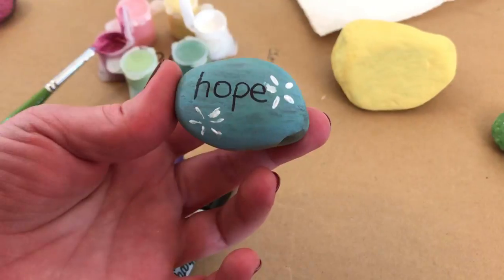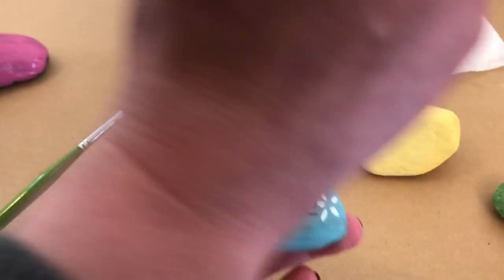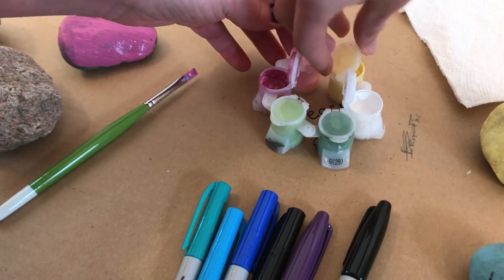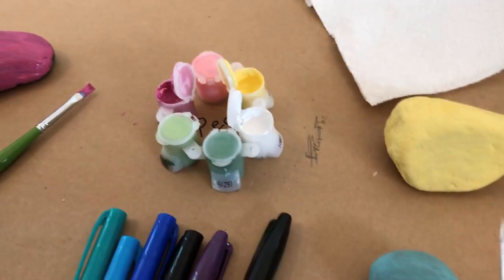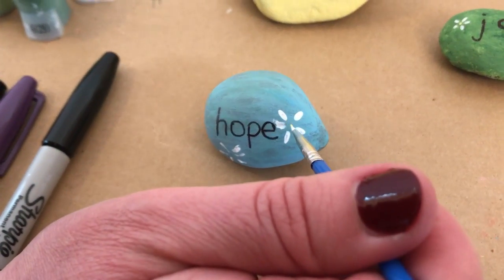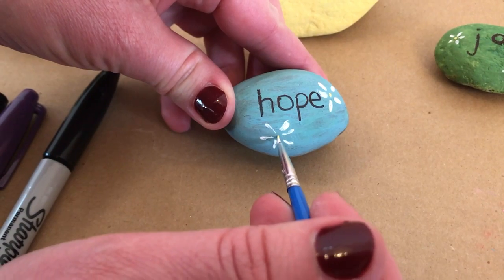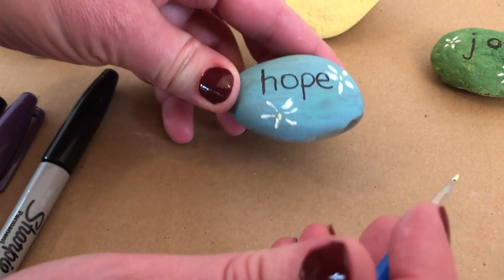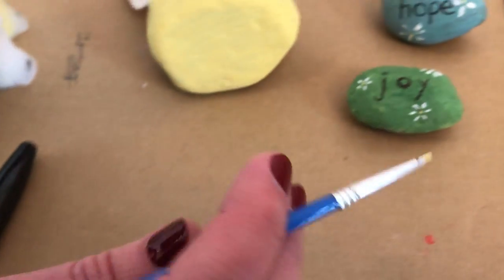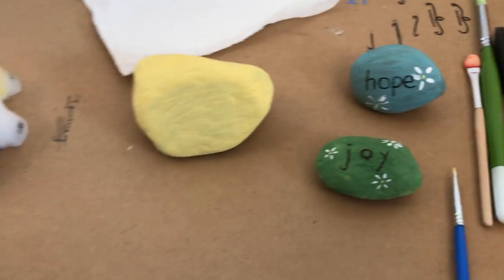So then you would just take something and put a center in it. We'll open up our yellow over here and just put a little dot of color in the middle to make it look like a flower. Just a little basic decoration you can do to add to it.